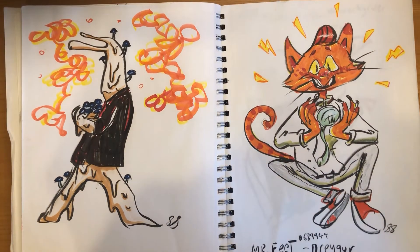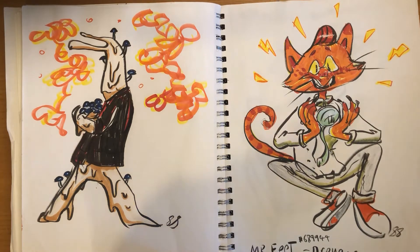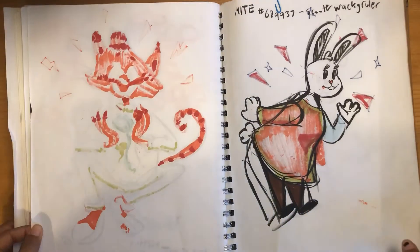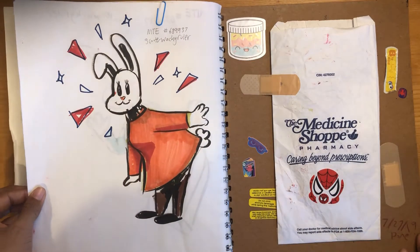This is from Art Fight — not Art Attack, which is that British kids show from the 80s. Art Fight. These were a couple that I did for some of the other people who were in it. You can see I did all animal characters — I just find those easier to do.